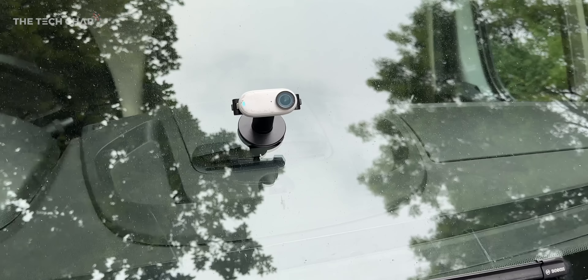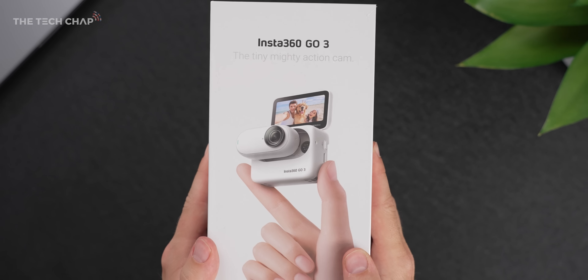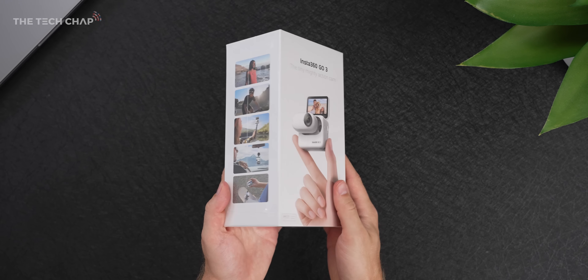I've teamed up with Insta360 for this video to show you what the GO 3 is capable of and why you might want to add one to your camera arsenal. So before we dive in properly, let me unbox this for you, see what comes bundled, and then I'll show you how to use it.